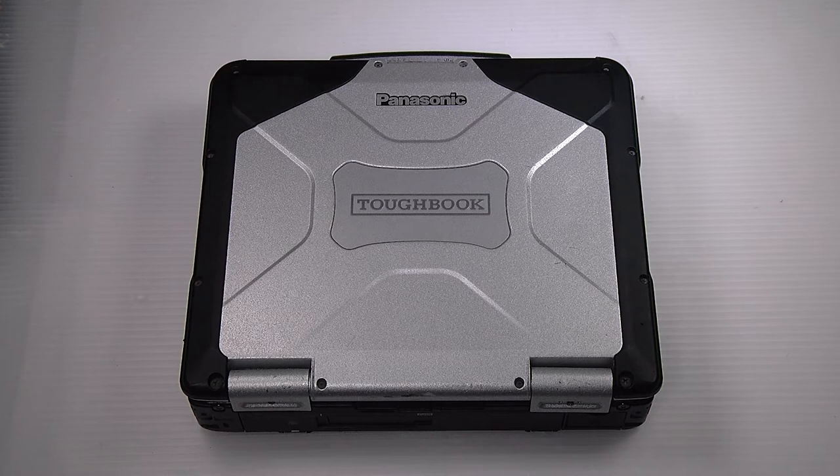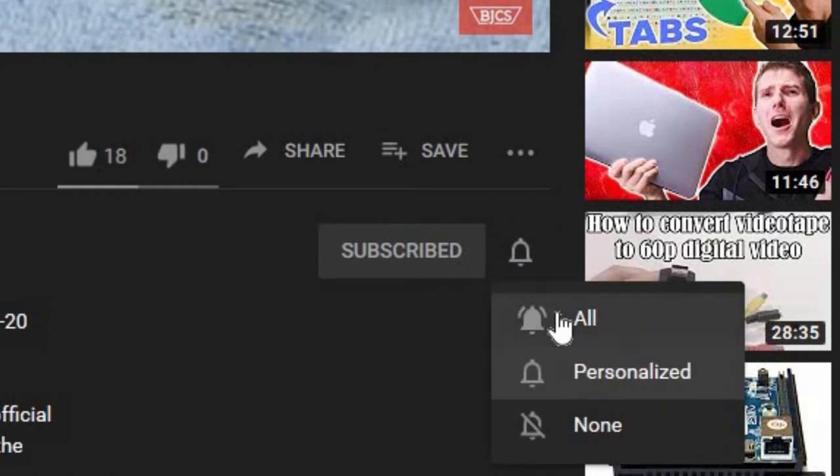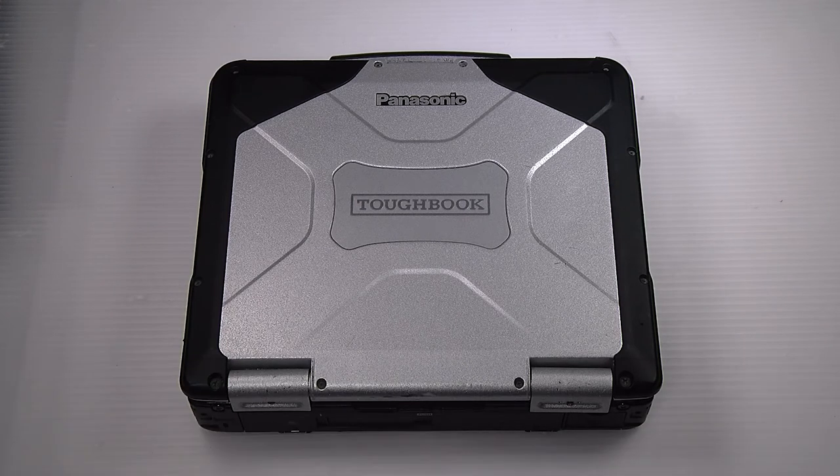Hi, this is Bob Johnson Computer Stuff. If you're looking for an online Toughbook community that gives tips, tricks, and support, hit the subscribe and bell button for all of our upcoming videos. Today I'll be showing you a common question we get here: how to replace or install the DVD multi-drive on your Panasonic Toughbook CF-31.